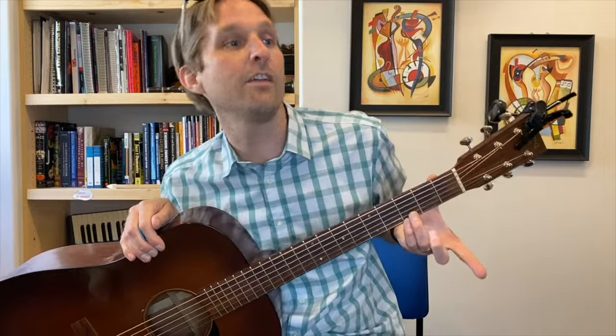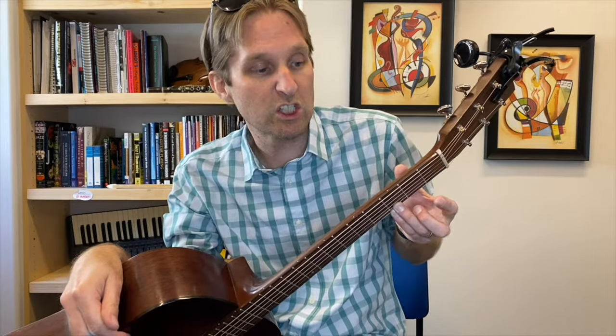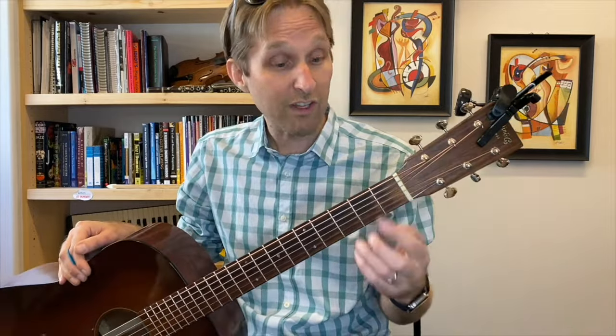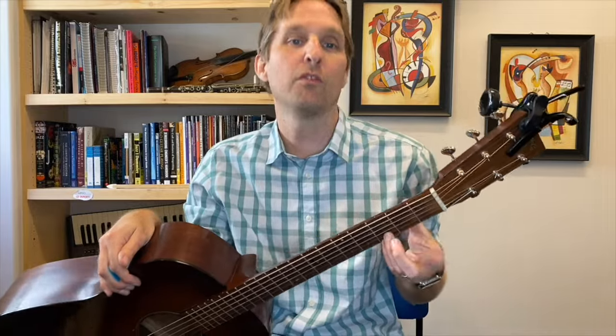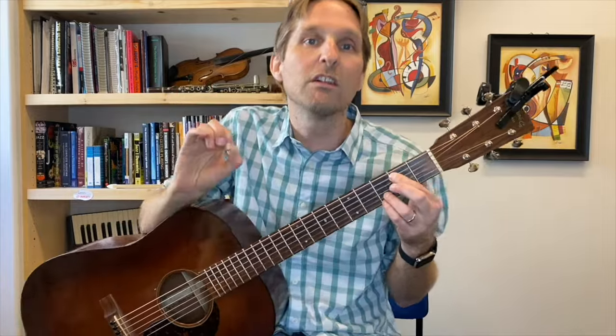Here are a couple tips. Tip number one: don't pull your finger eight inches away and then swing at it from super far away. Just move your finger an inch or two away, and even from there, if you're intense but relaxed about it, you can get a pretty good sound from that hammer-on. Tip two: instead of thinking you're trying to hit the string, try to think of it like you're trying to hit a half an inch beyond the string — pushing the string into the fingerboard. That extra oomph helps you keep pressure on the string, which is how you get sustain.